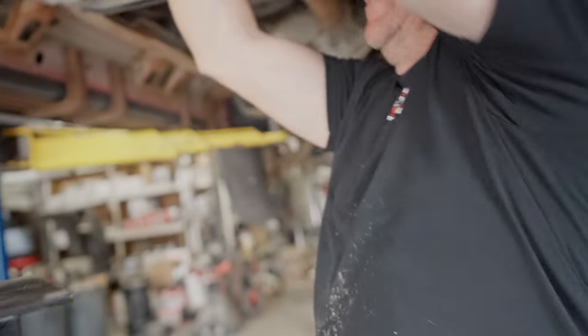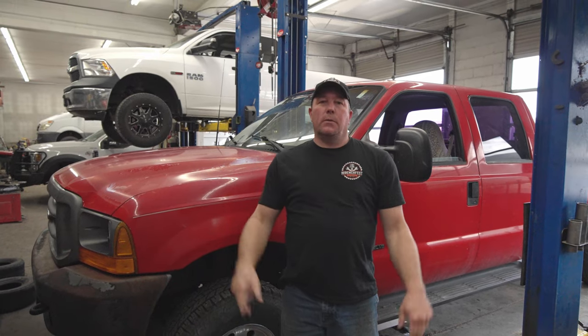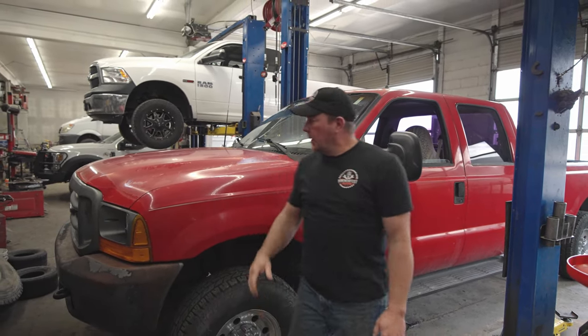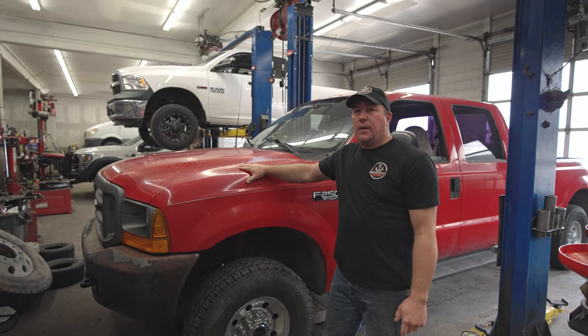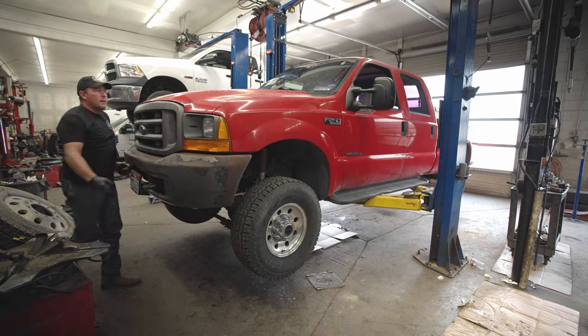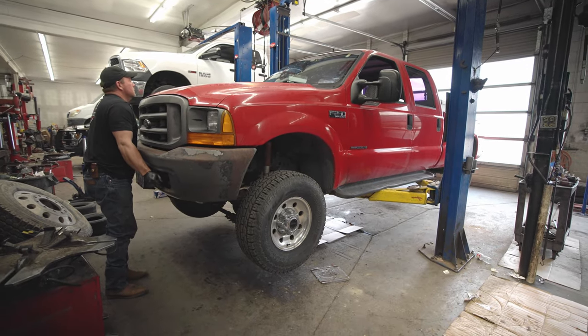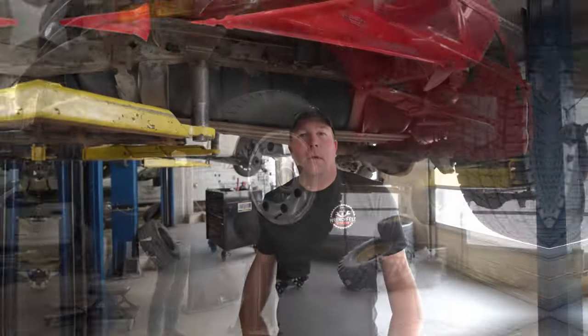My name is Brian and welcome to Wrench Fest Garage. Today we're going to be doing something a little bit different — we're going to be working on the old Ford here. This is a 2000 Ford F250 with the 7.3 Power Stroke and what we're going to be doing today is swapping out the fuel filters in the fuel tank. So let's get after it.